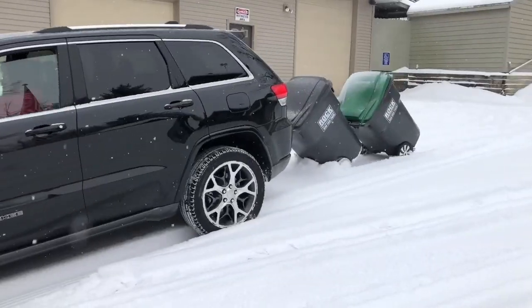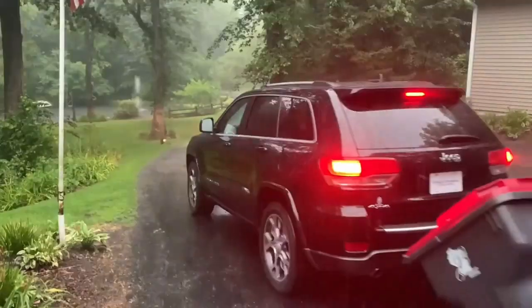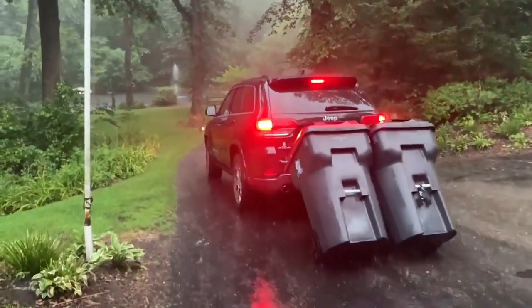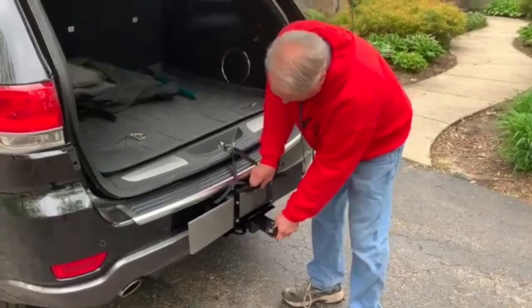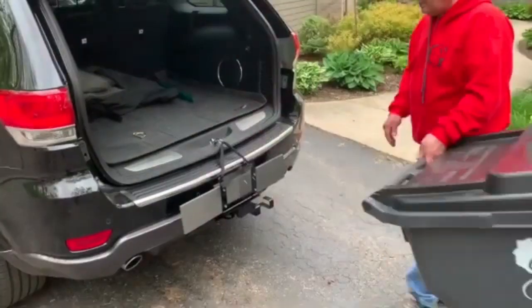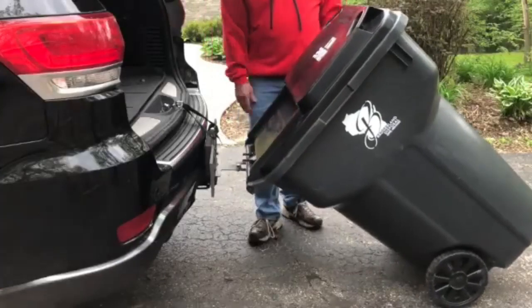Garbage Commander's garbage hooks are the solution to your trash day troubles. Designed to work with today's universal large wheel trash cans used by most waste disposal services. Avoid the hassles, strains, and bad weather of the old days and stay clean and dry with garbage hooks while saving valuable time.